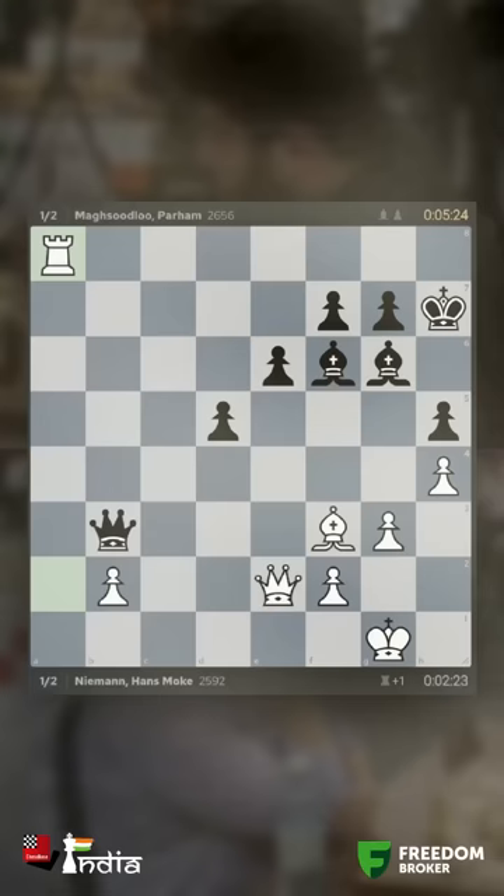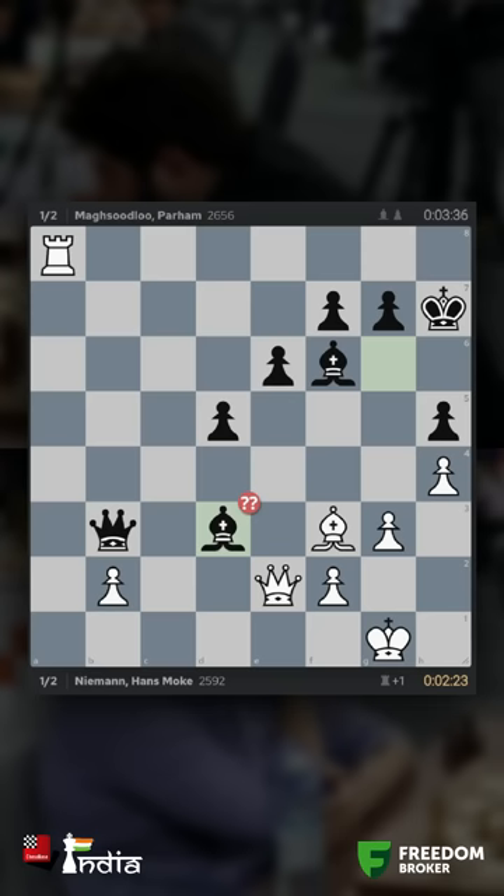Let's back up a moment. When Maghsoodloo put his bishop on d3, there was a way in which Hans could have finished the game in three moves. Can you find the mate in three?